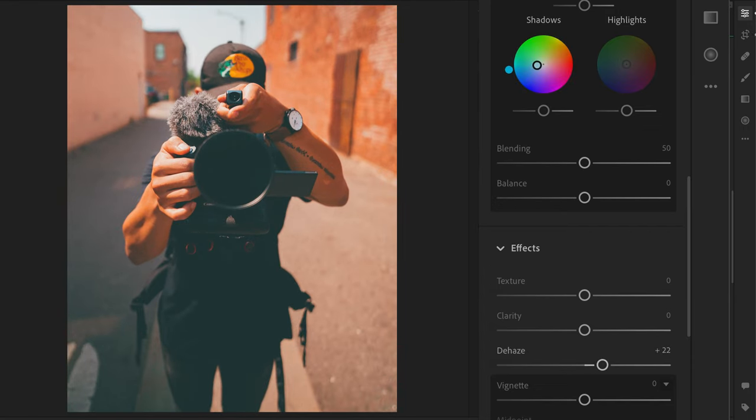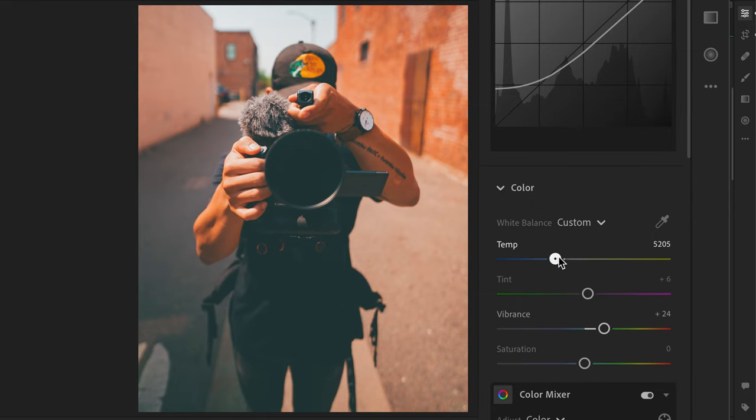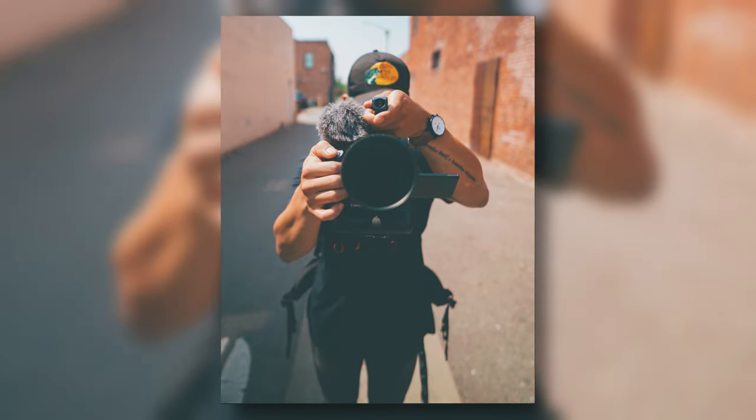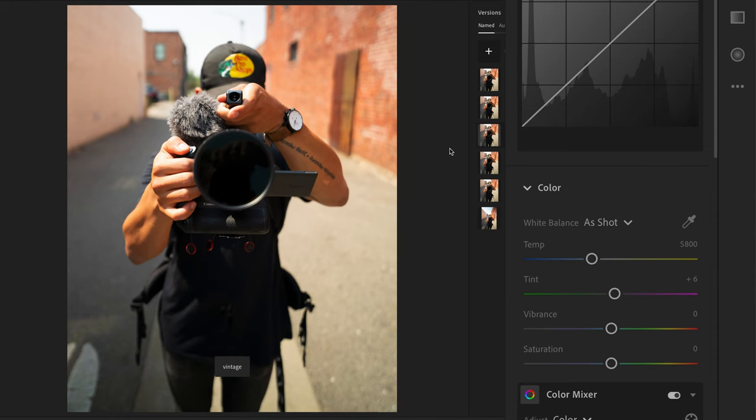And that's gonna be my faded look — really flat and smooth, a little teal and orange. It looks pretty nice. All right, next up is the vintage, so let's see what I can do with this one.